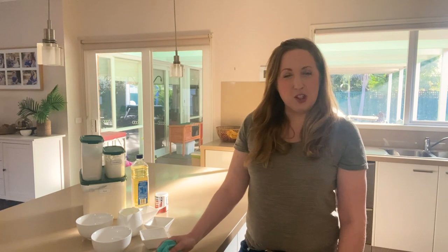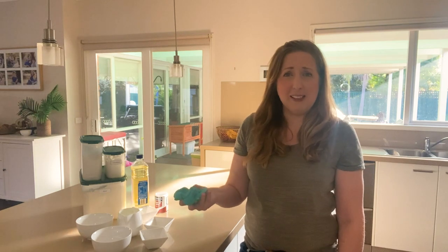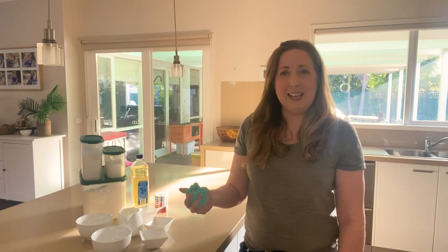Our playdough is made using just seven ingredients. All of the ingredients are non-toxic and they are common pantry items, so you should hopefully have most of them at home already. The one ingredient you may not have as a staple is cream of tartar. I'd recommend you don't skip it, because the cream of tartar gives the playdough that really nice soft stretchy feeling and it also acts as a preservative, making the playdough last a lot longer.